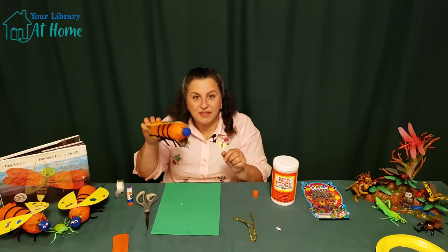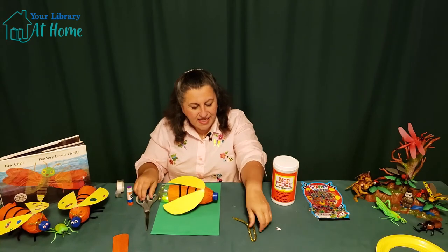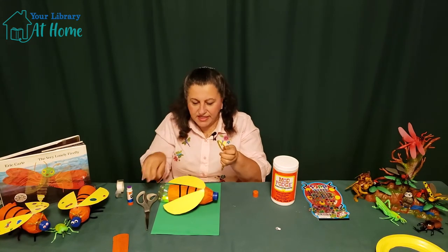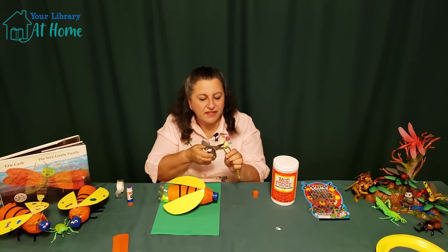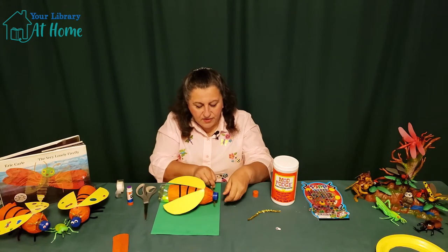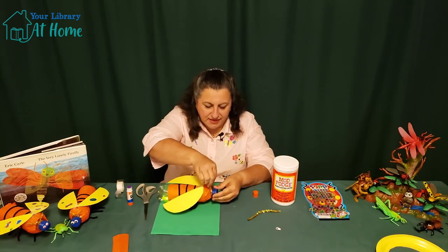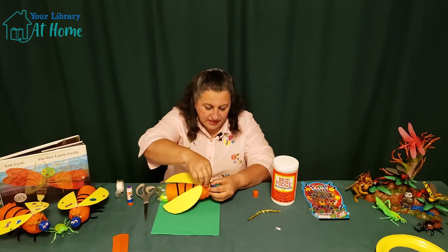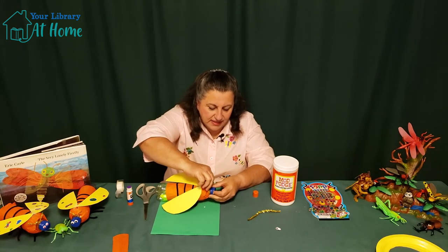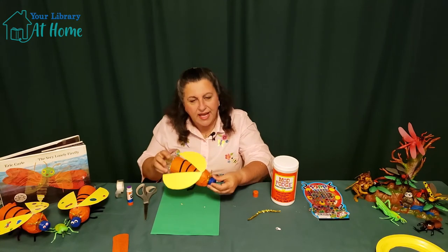And let's make some antennas for our firefly. For the antennas, you take one of the pipe cleaners and we're going to cut it in half. And then we're going to wrap it around where the bottle top is, and we're just going to give it a twist. And we've got some cute little antennas there.